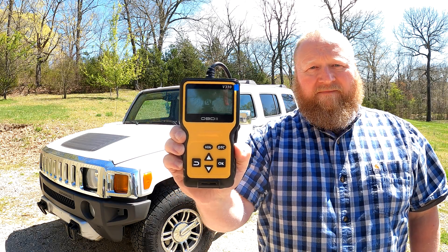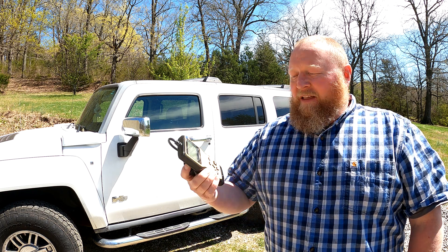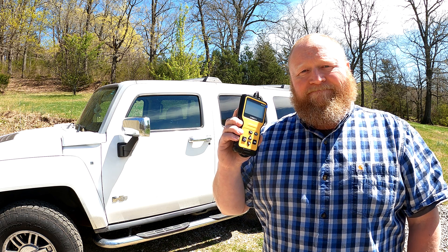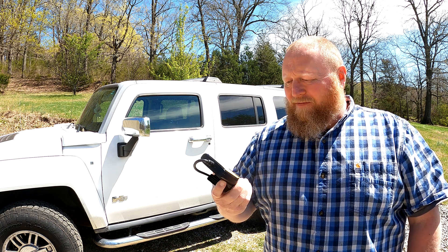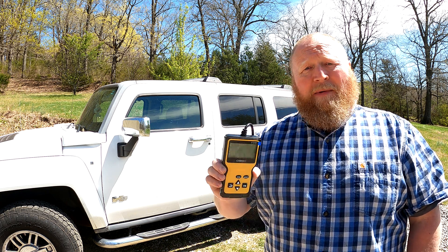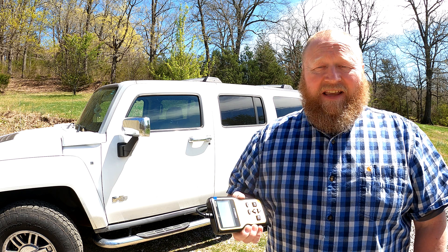We need to talk about this. What's up guys and welcome back to Project Time Garage and another quick review for you. This time it's this. I'm actually kind of surprised about this to be quite honest with you, because this is an OBD2 scanner and it's even a cheap one — like 20 bucks, 23 bucks on Amazon.